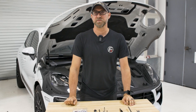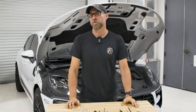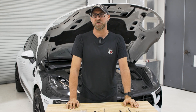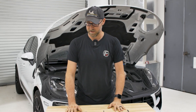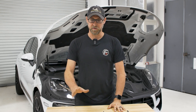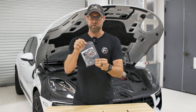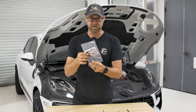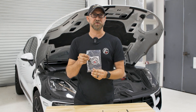Today we have a first generation Macan — it's a 2016 GTS. These vehicles are notorious for having oil leaks at their timing cover screws. Porsche came up with a solution later on, and what we did was take those parts and put together a kit for you. It consists of two brand new steel screws and washers to replace those weak and flimsy aluminum screws, which are what caused the oil leak in the first place.